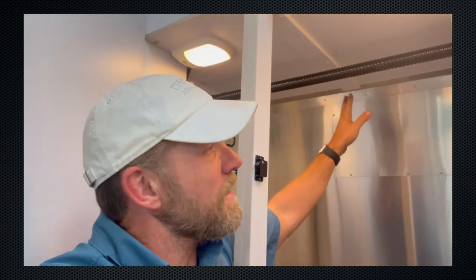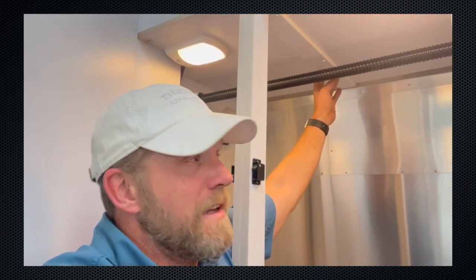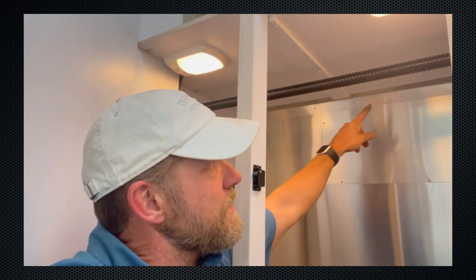A couple of maintenance upgrades we've been doing lately — I realized my hall closet shelf here was sagging just a hair in the back, and the only brace was one piece of wood. I took a piece of aluminum and riveted it to the wall, then put it underneath the shelf to give that back side of the shelf a little more stability. Works like a champ. I wish Airstream would do this on their own.